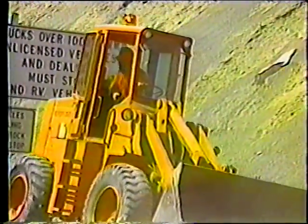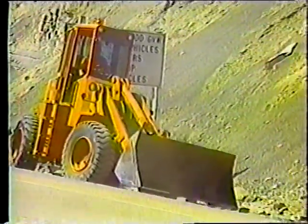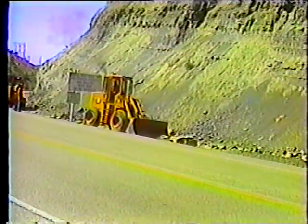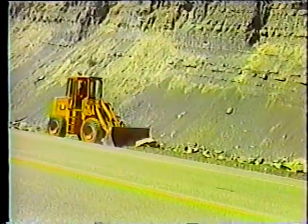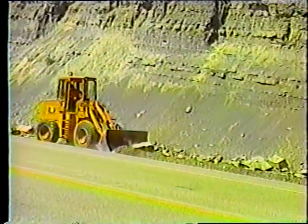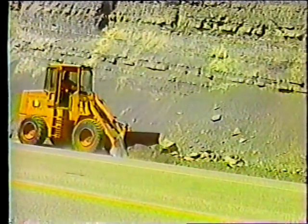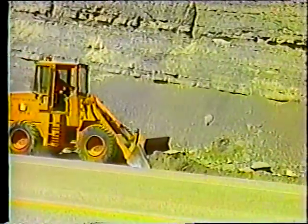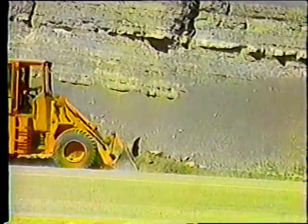Lo mismo se aplica para la cargadora, con la diferencia de que solamente se tiene que tener cuidado con las piedras cuando se está retrocediendo, puesto que la pala empuja las piedras cuando la cargadora avanza. Una aclaración importante es que la motoniveladora no es necesaria; un buen operador de la cargadora puede realizar todo el trabajo. Pero si hay una motoniveladora disponible, úsela, pues el trabajo se hará más rápidamente.